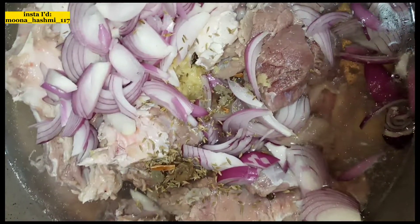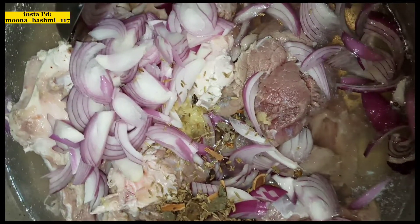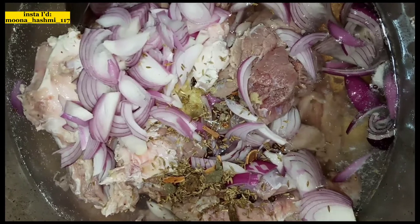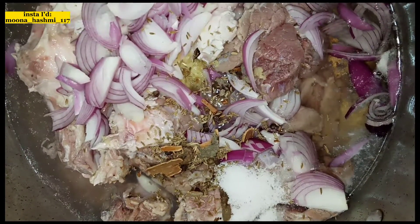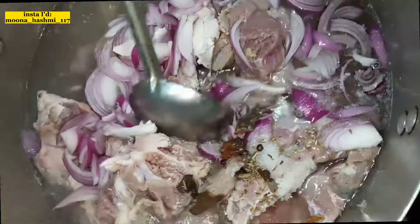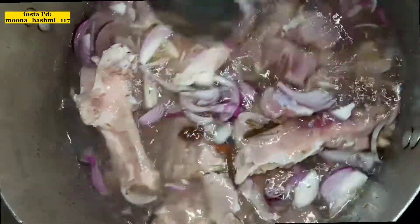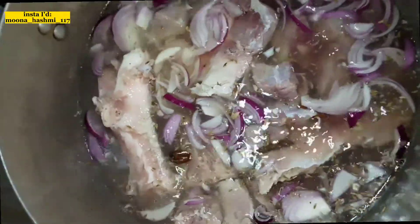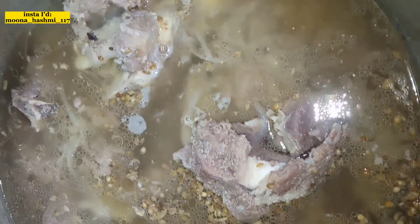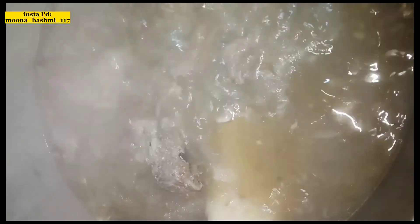After that, we will add 2 tablespoons of hot sauce. Then we will add another 2 tablespoons into the mix. We continue adding the sauce and then add 2 glasses of water and 1 tablespoon more of the sauce, mixing it all together.